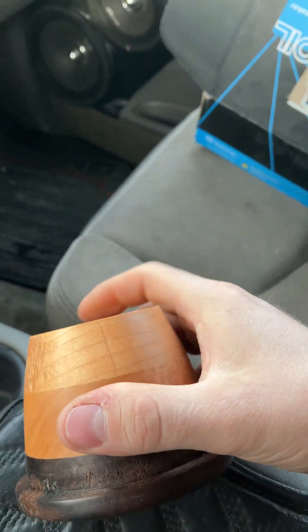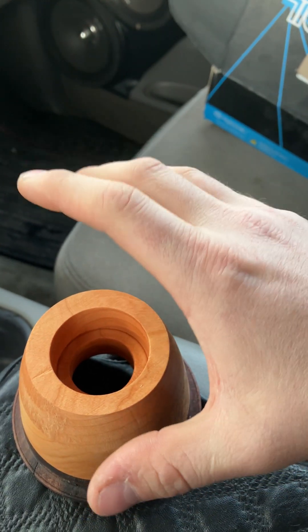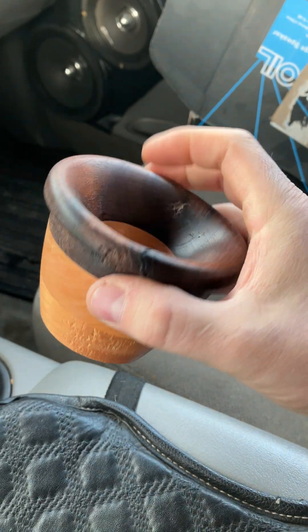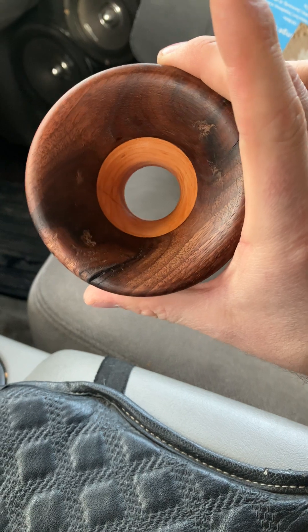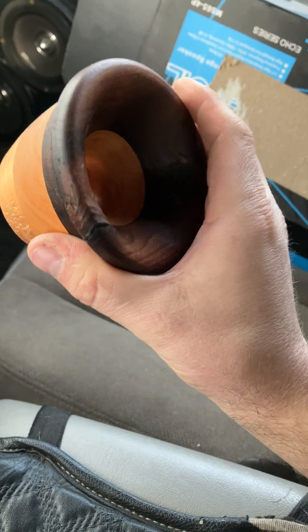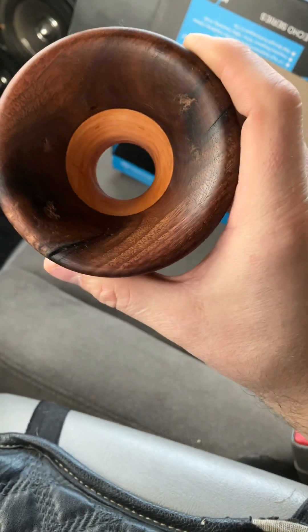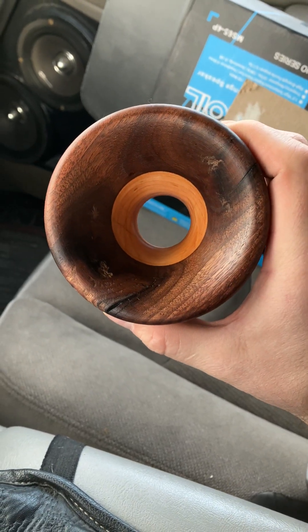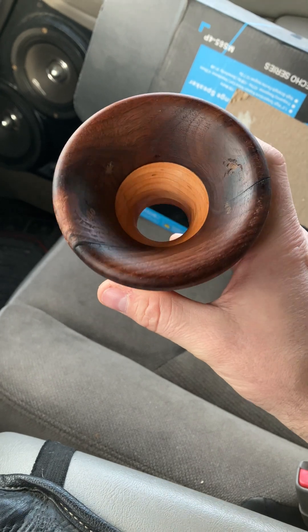So I ended up actually gluing a two-inch piece of cherry to the back of the stack of four and a quarter, and unfortunately, to get it perfectly round at first I was hoping to stay around four inches in diameter, but it's down to three and seven-eighths right now. I'm trying to base this horn off of something kind of like what Joseph Crow does — if you look him up on YouTube, he does awesome work.